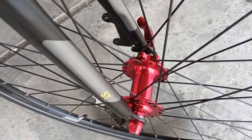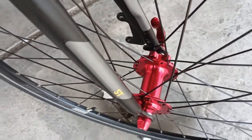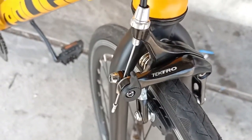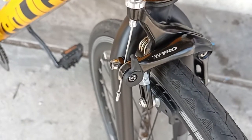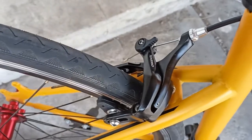Kemudian karena sepeda roadbike Police Toronto ini menggunakan cakram, kita copot cakramnya supaya lebih ringan, kita ganti dengan u-brake. Kita pakai merek Tektro, depan belakang, harganya 245 ribu.